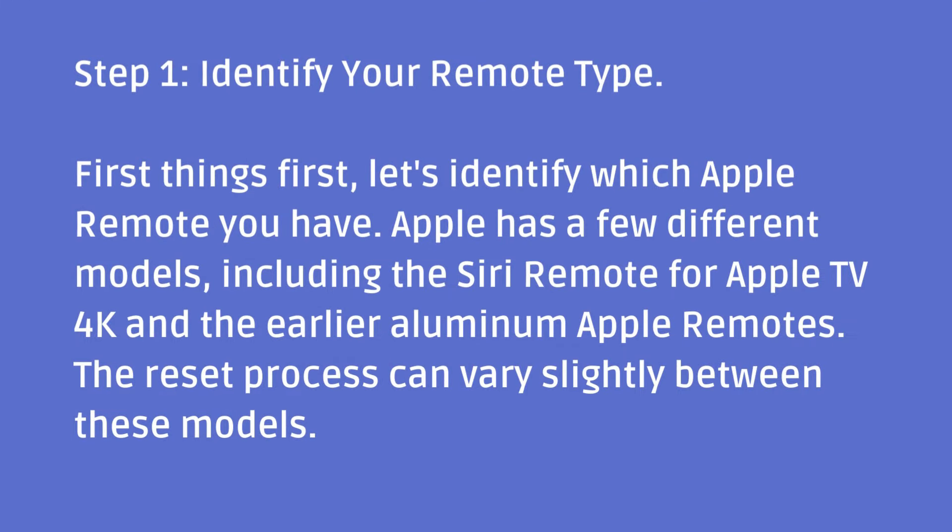Step one: identify your remote type. First things first, let's identify which Apple remote you have. Apple has a few different models, including the Siri remote for Apple TV 4K and the earlier aluminum Apple remotes. The reset process can vary slightly between these models.